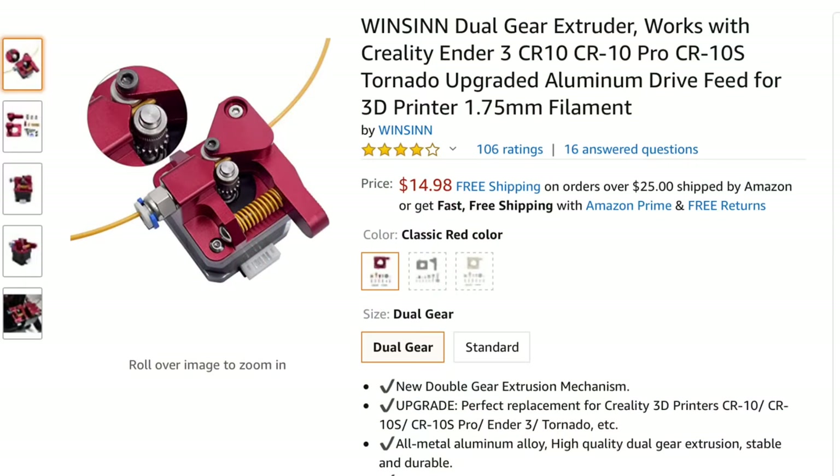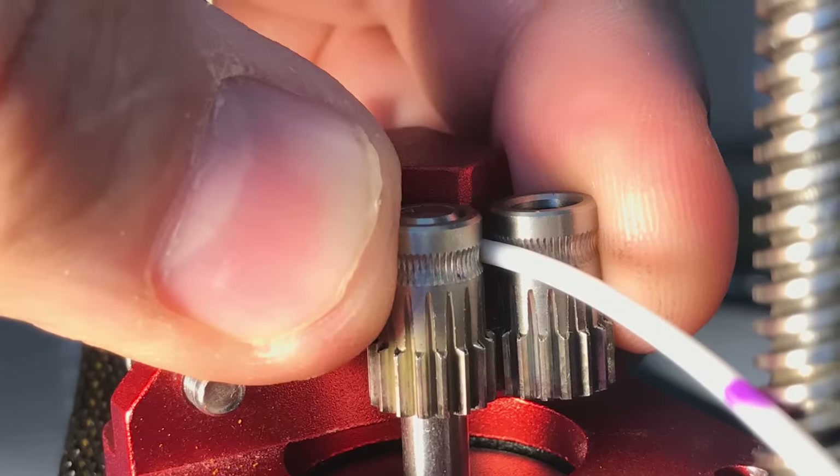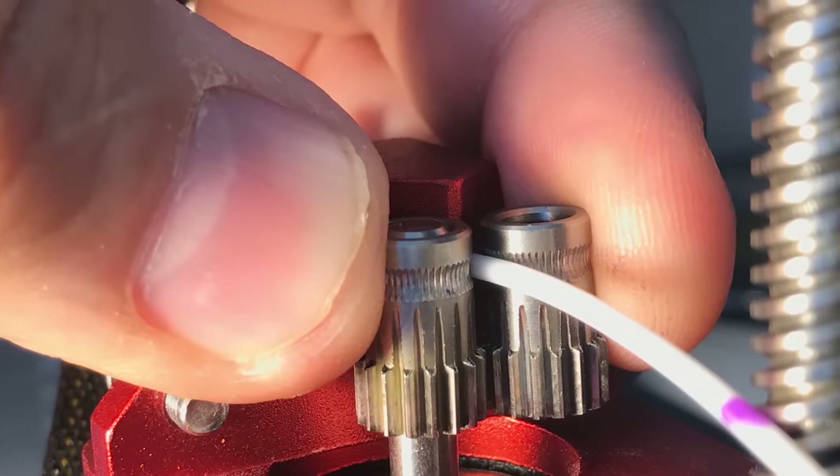This is the one I'm going to use — I bought it off Amazon.com and I'll put a link in the description below, along with links to other locations where you can get the same extruder. Here's a close-up of how it works: it grips on both sides of the filament and they're geared so they turn together.